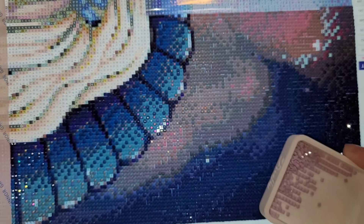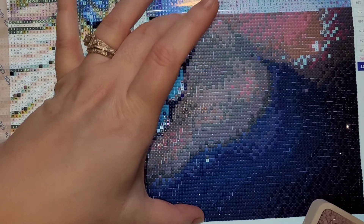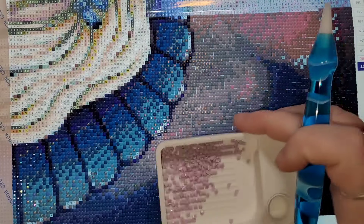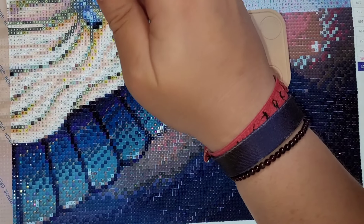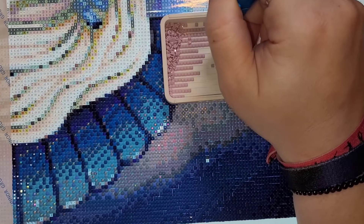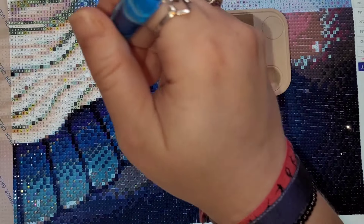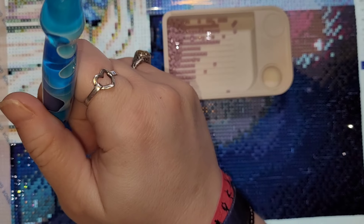I don't know if you can tell on camera the amount of confetti on this kit — it feels like it's taking forever. I have a section that's this high above where I'm working, and when I finish this part I'll be halfway done the bottom row. I have plans — I talked about this — Alice in a Winter Wonderland runs through February 14th, so if you're watching in current time and still want to participate, you're absolutely welcome.